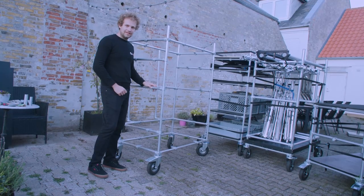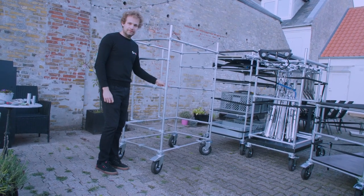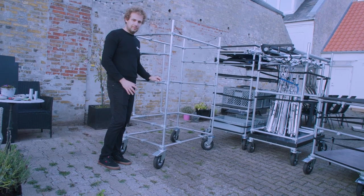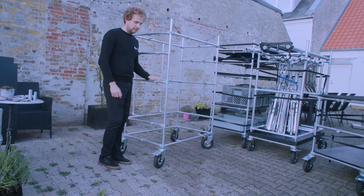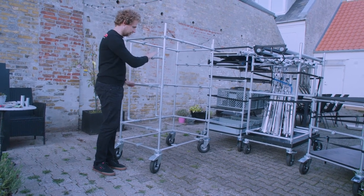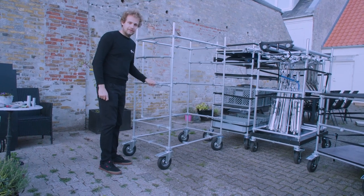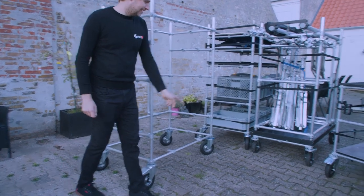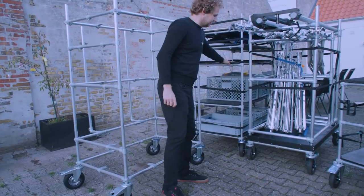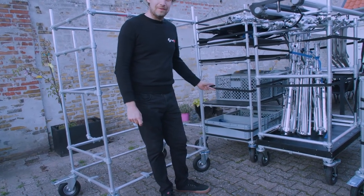I use two different types of wheels — one with brakes and one without. Make sure when you mount the brakes on the carts that they face towards the back of the wheel, because once you push the cart into the van you have no way to reach the far end to lock the brakes. I made that mistake on this cart and mounted the wheels on the wrong side, so I need to swap them.